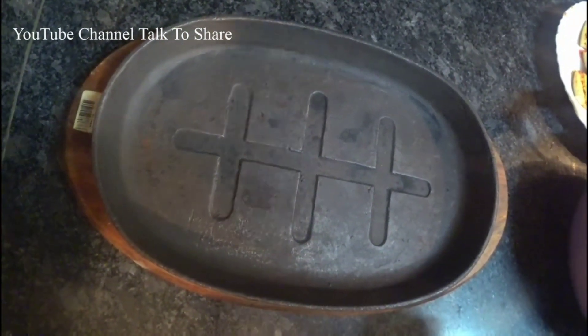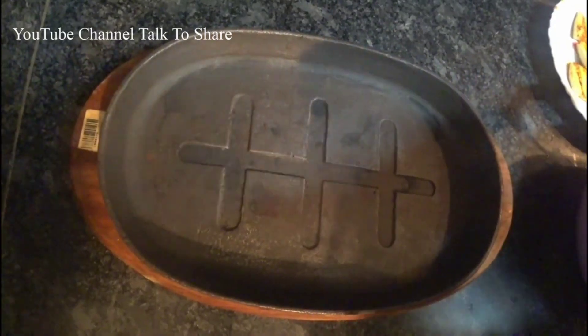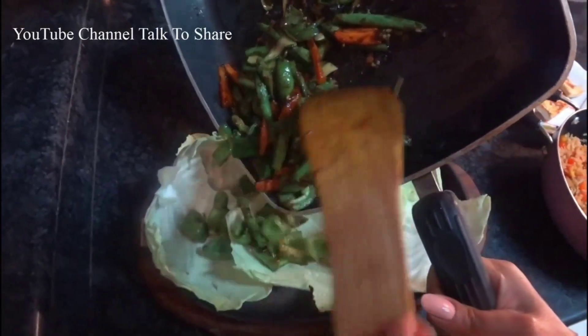The sizzler plate is ready, so we will start assembling our sizzler. You have to be very careful because it is very hot. First, arrange our cabbage leaves, then put our veggies.